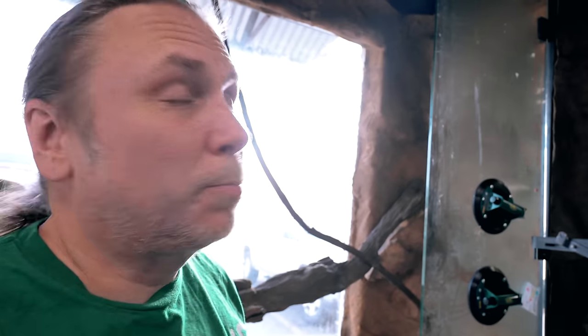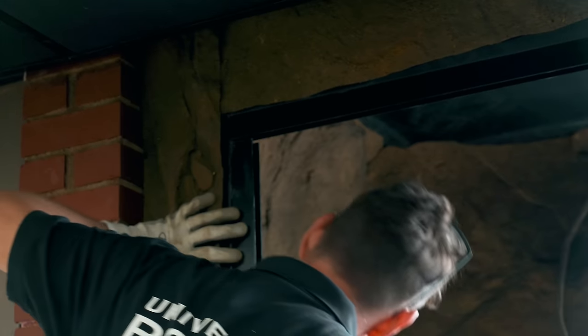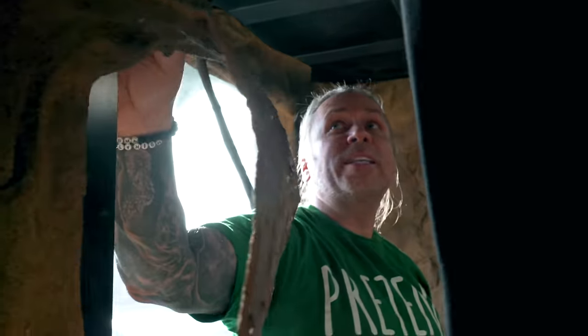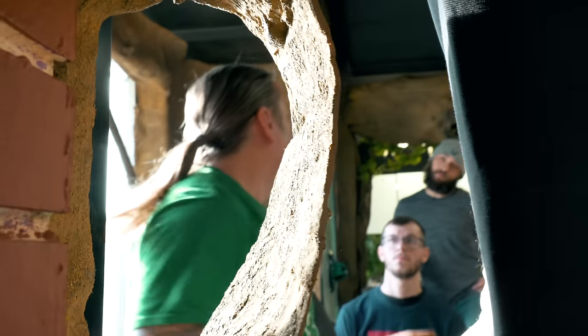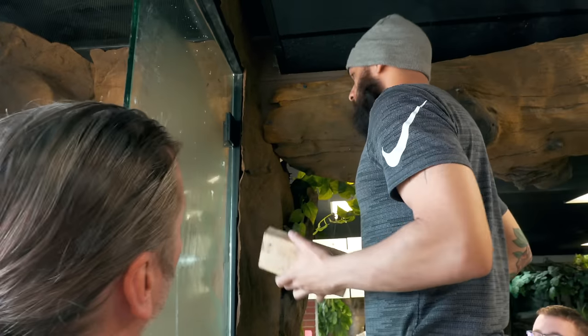We definitely ran into our first big problem. This enclosure is built in two parts, and the top half bows out like a banana — about an inch off. We can't get our door or glass in with it being an inch out. We're going to have to figure out how to get that top pulled in an inch. Looking at it now, this side looks relatively straight, it's just right here where it bows out. Before we do anything, can you try tapping it a little just to see if we get any movement at all?